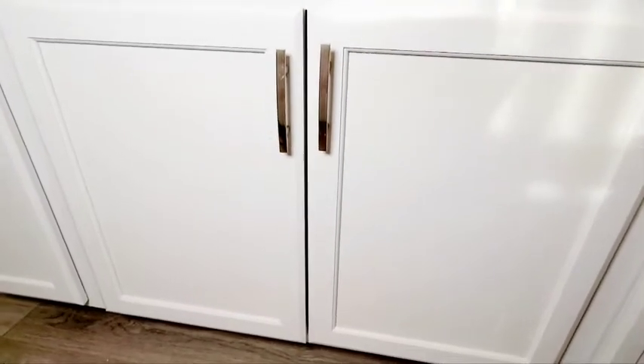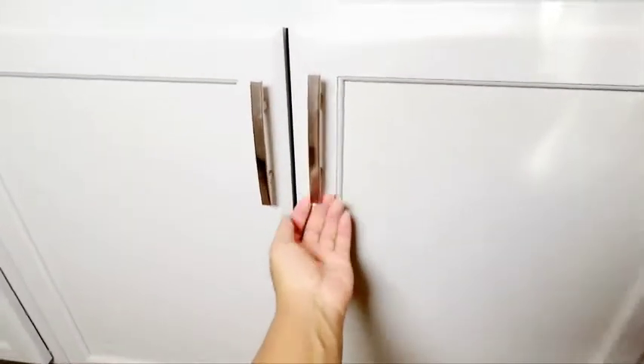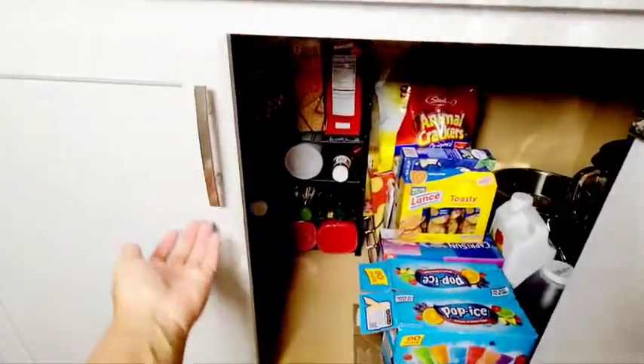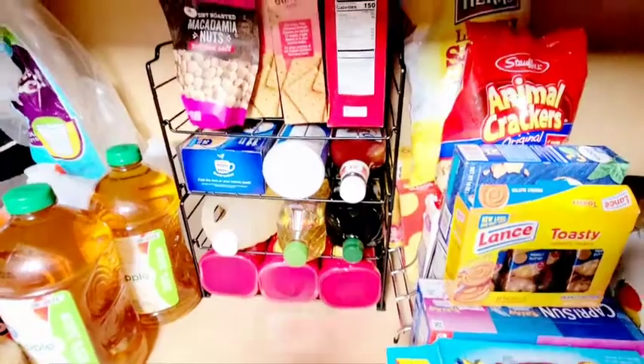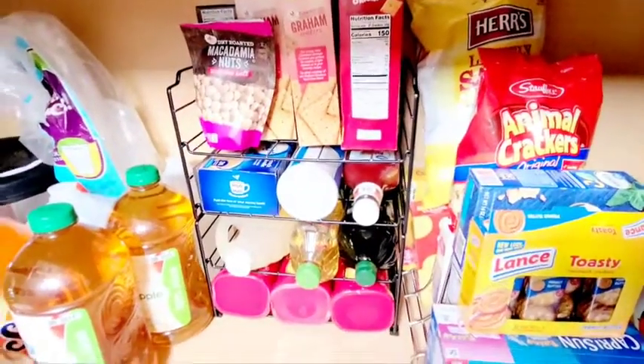This two-tier water bottle holder is so versatile. It was able to organize everything in the bottom of my island. So I have my raisins, my oils, and boxes of excess things as well.